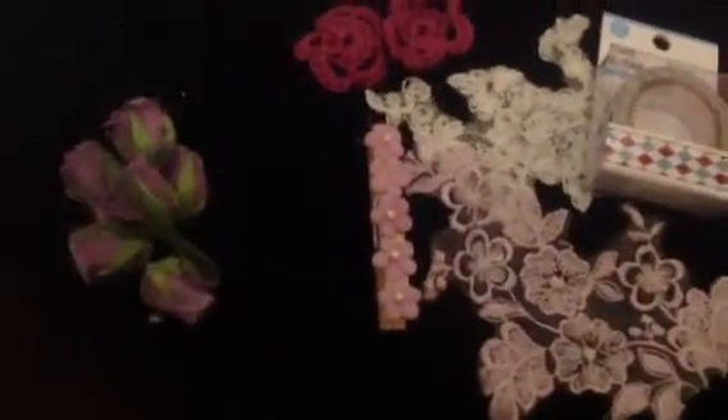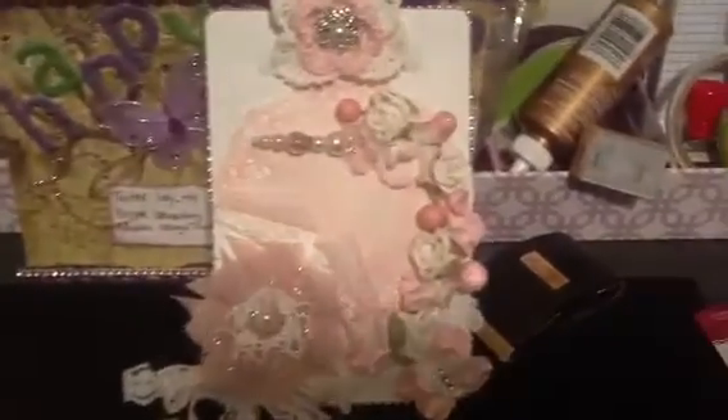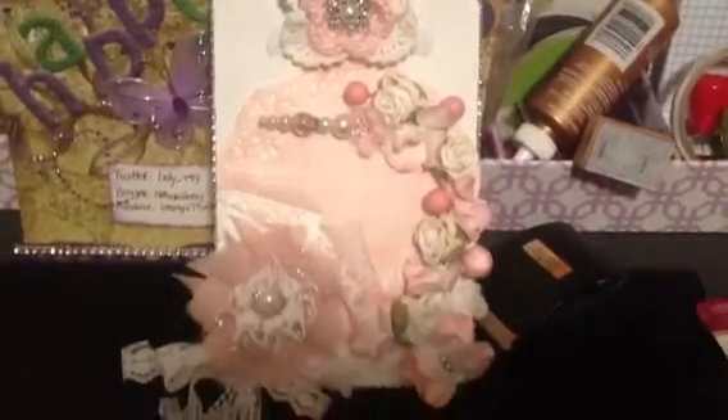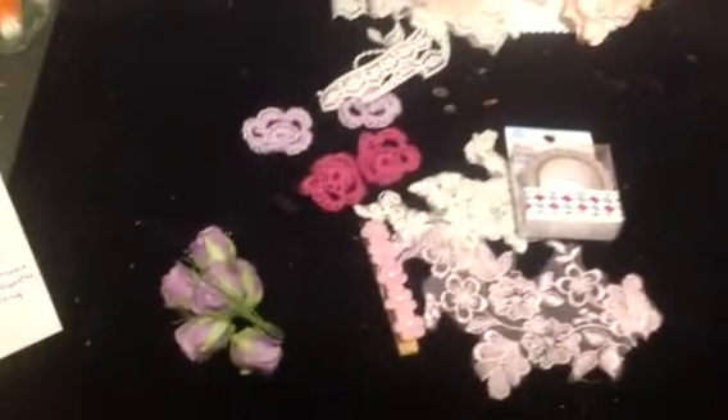This is pretty. So this is my goodies that I received from Letty, who is Scraps to Crafts here on YouTube. I just love this and it's gonna go in my craft room — I already have a spot for it. Thank you so much for the goodies and the pretty card.